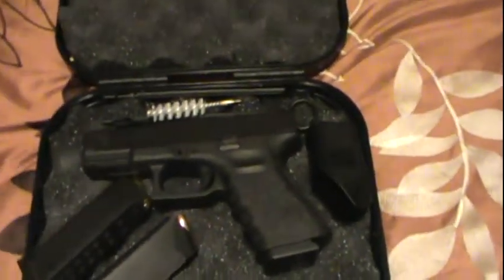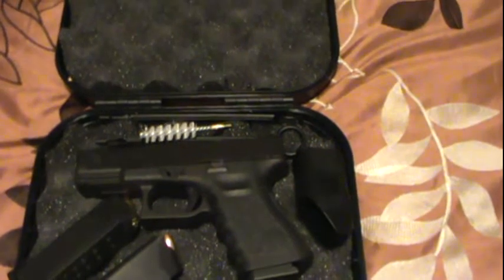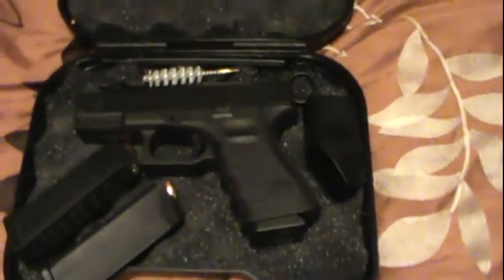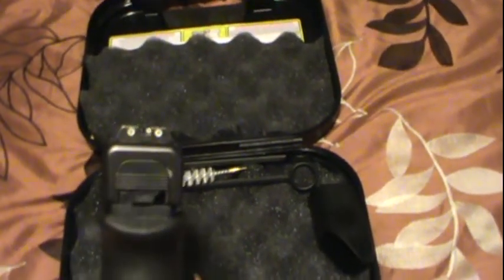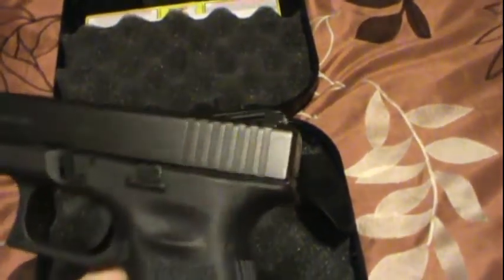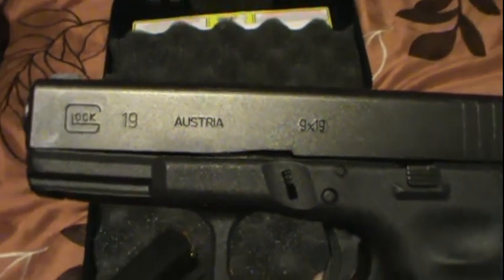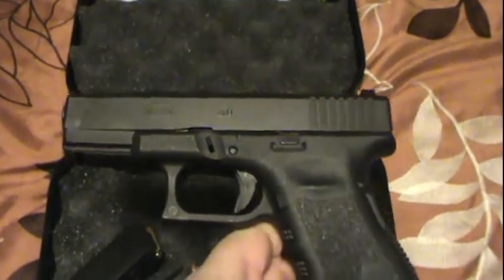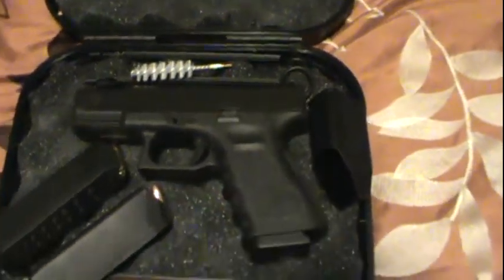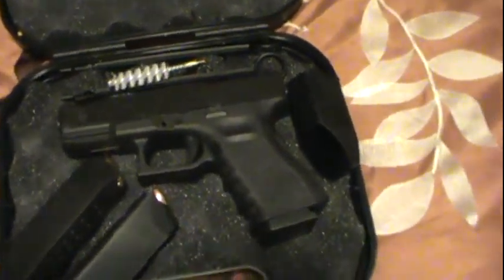Right here, as you can tell by the box, we've got a new Glock — a Glock 19. Comes with three mags, cleaning brushes, and that useless speed loader. But the thing I like most about this is it came with the Trijicon night sights. Pretty sweet, nice and bright. Glock 19 Gen 3 — not a big fan of the Generation 4, so I searched the world over until I finally got a hold of one.